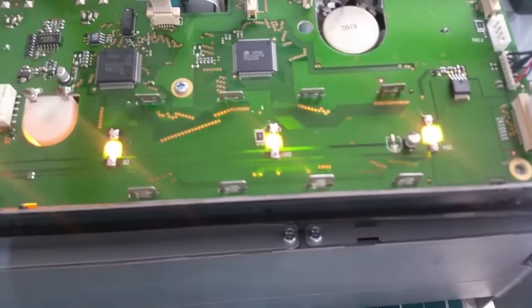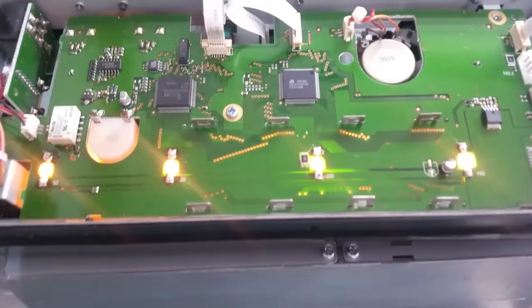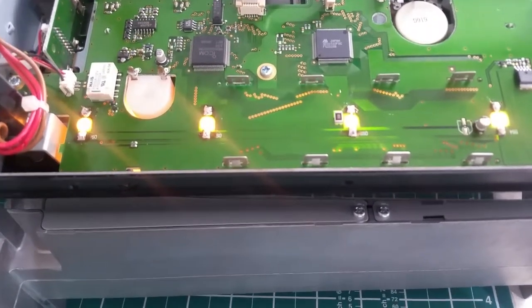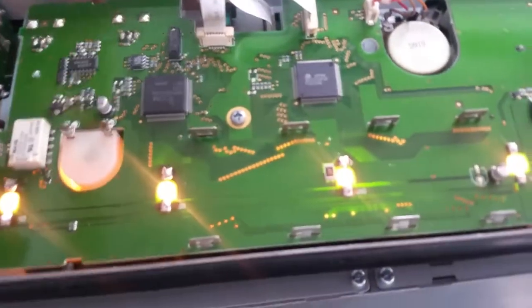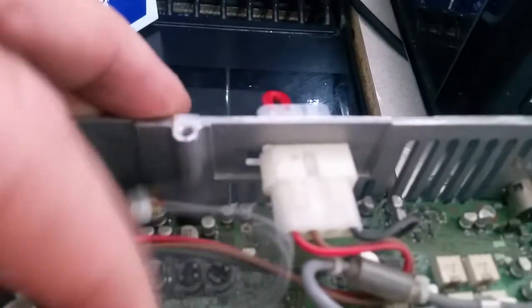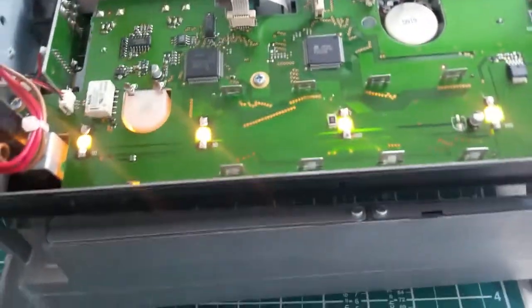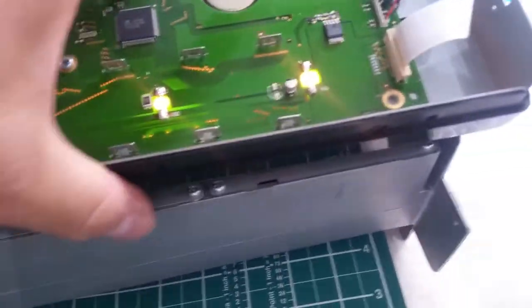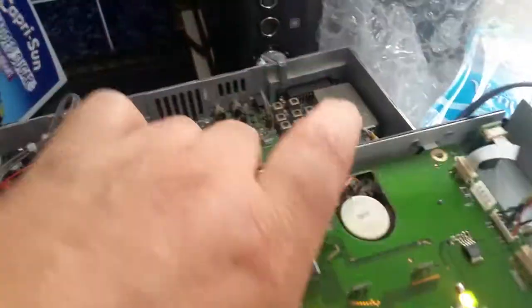Now I can go forward and possibly fix other ones if they come my way. Thank you for watching — I know it was a little experiment, but sometimes you've just got to give it a go. There are some things I need to fix on this unit, but nothing major — nothing that can't be sorted. There's a plastic clip I've got a spare one for, so I'll just swap that around. Thanks again for watching — pretty chuffed with that. Bye for now!